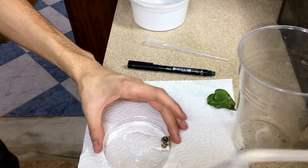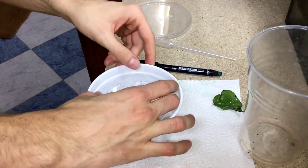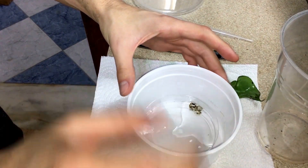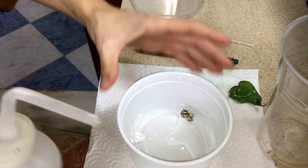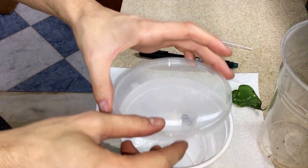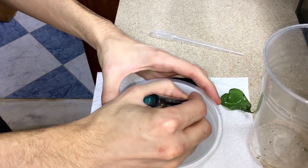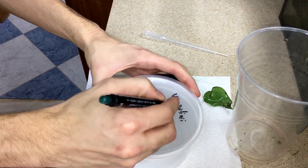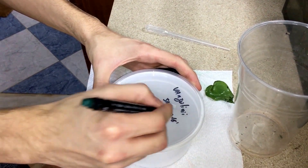Now I'm going to transfer the eggs to a container to keep the humidity high. I will put some water outside the Petri dish and inside the Petri dish, so the eggs are in contact with water and the humidity is kept high inside the container. Then I level the container and keep it at 24 degrees Celsius.